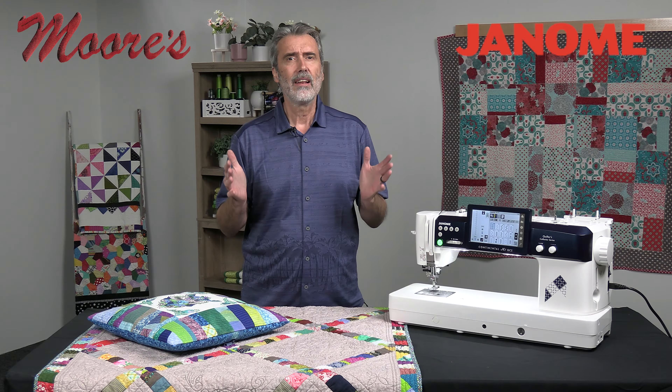It even has an application called the block advisor. It gives you all the information for making the most common blocks — based on the size you select, it tells you what pieces to cut. Everything is so easy. This machine is so incredible, and I've just scratched the surface of the many features.